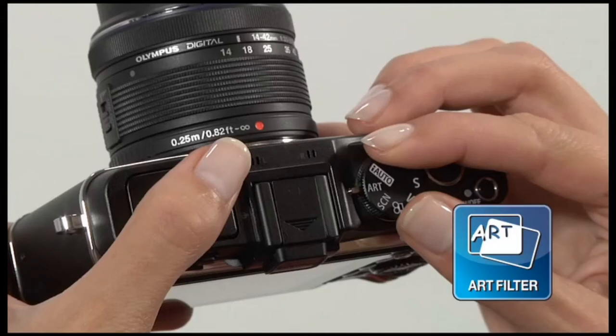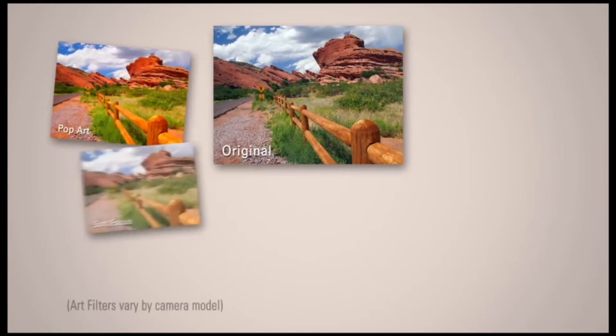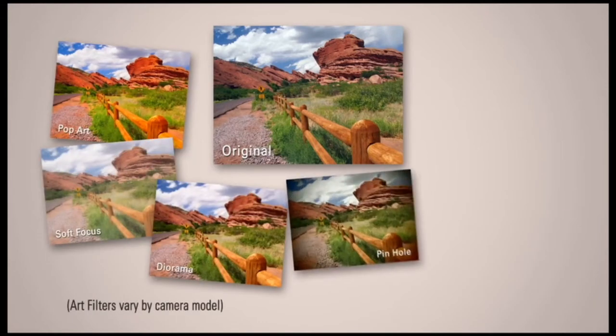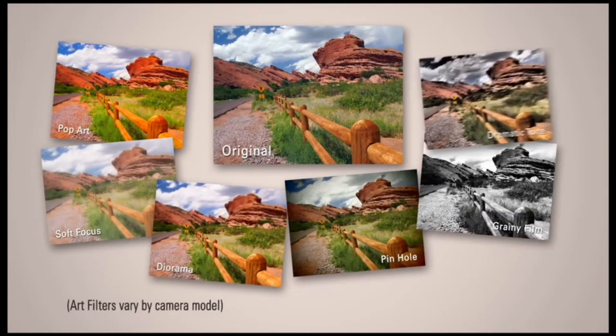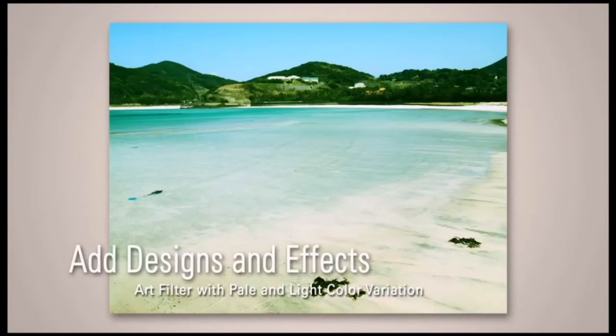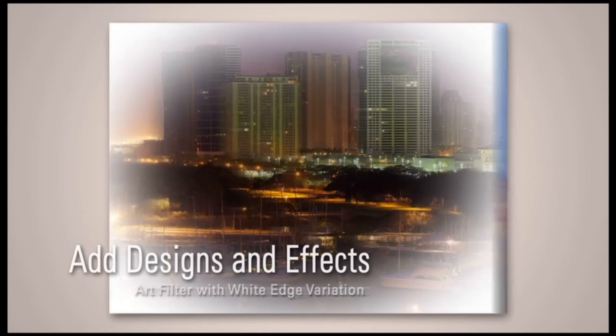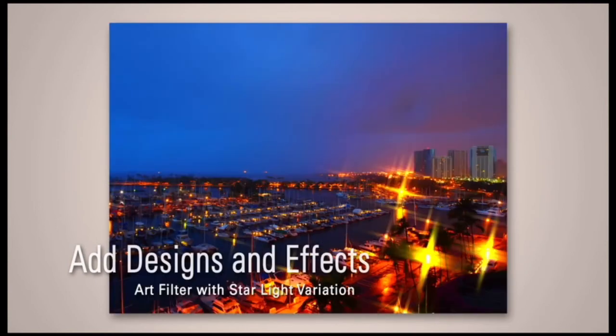Take your photos to the next level with Olympus' in-camera art filters and effects. With several eye-catching art filter options to choose from, creating dramatic shots has never been easier. With added design variations and effects, each photo can look like a completed work of art.